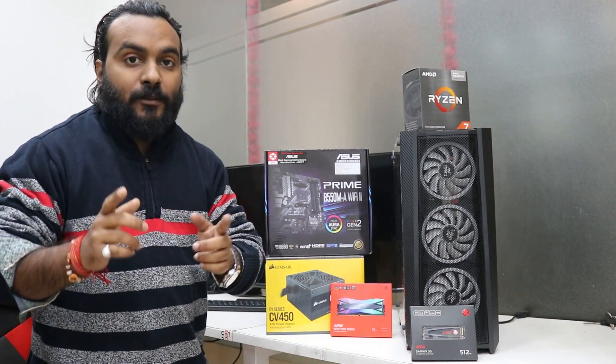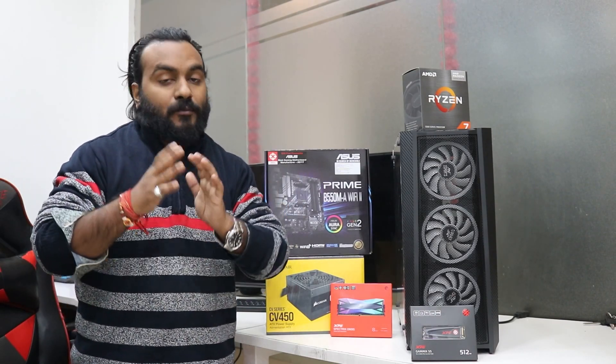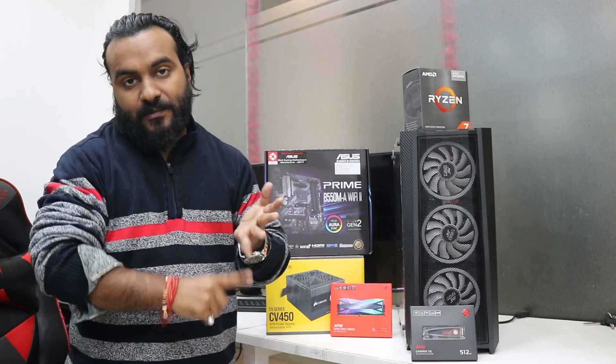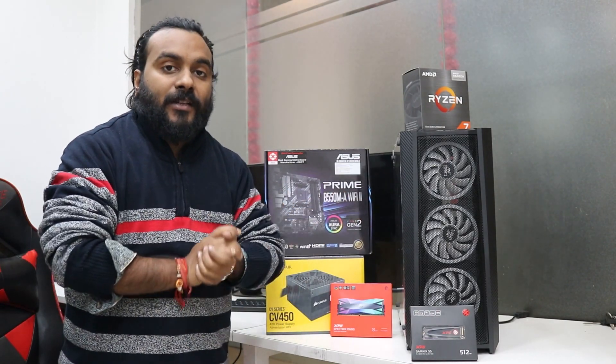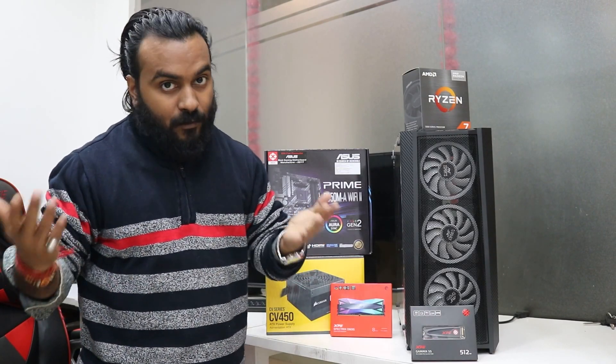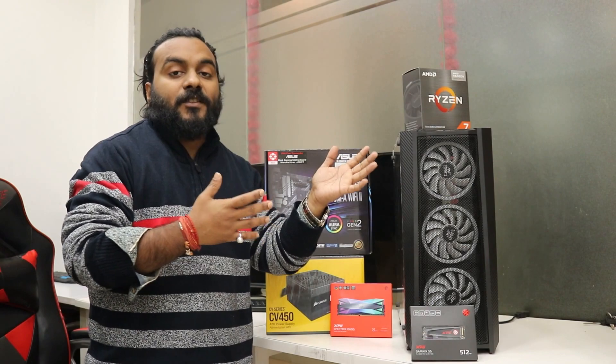I'm not going to share the prices on the video because the prices are going up and down very fast. What we're going to do is share the Amazon link and our website link both in the description box below. So if you prefer Amazon you can check Amazon prices, and the links for our website will also be in the description.